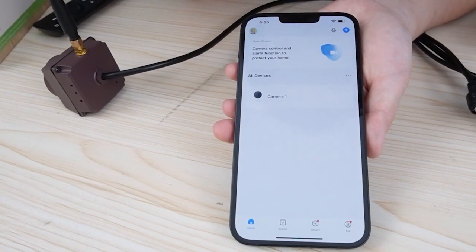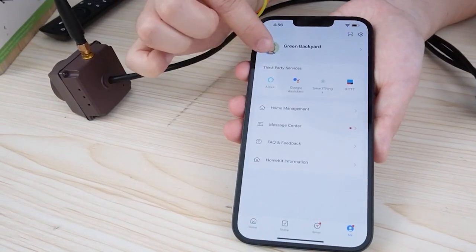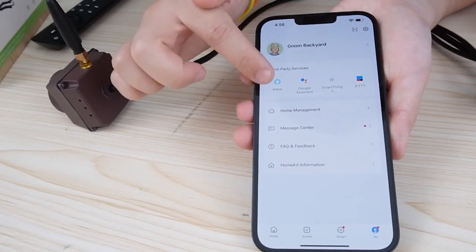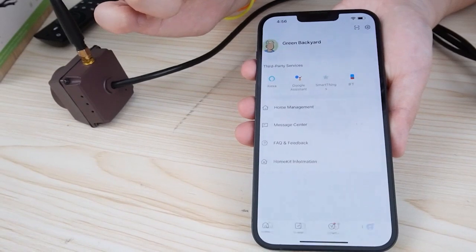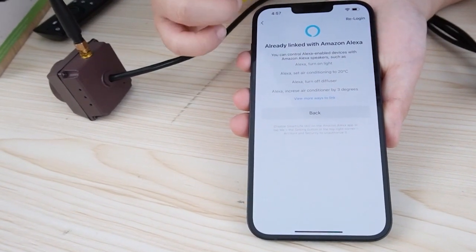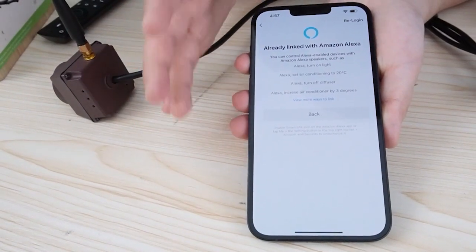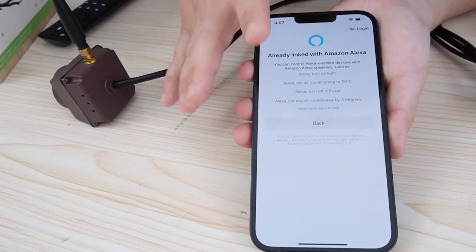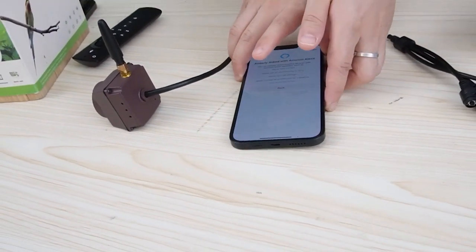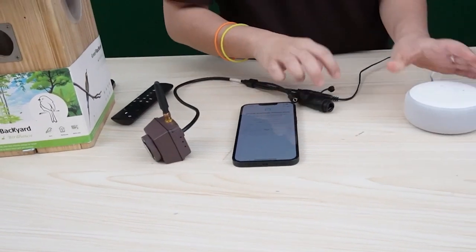Let's go to the third party services section and choose the one that's suitable for you. I'm using Alexa for today. It's already linked — it will ask you to give authorization to Alexa and connect the Smart Life application with Alexa. So now it's been connected, let's try it out.